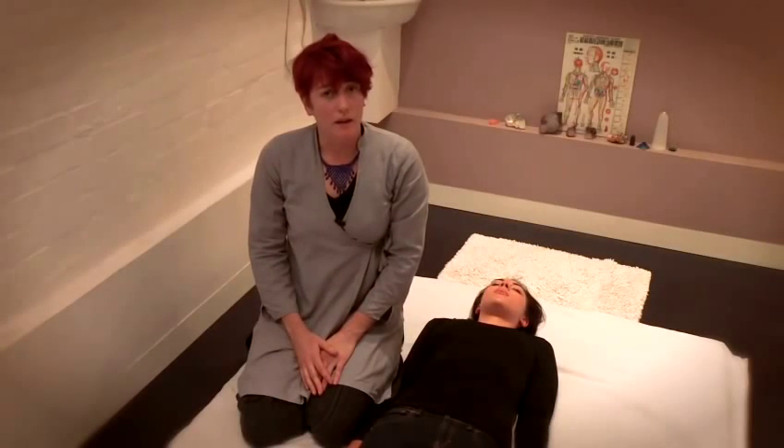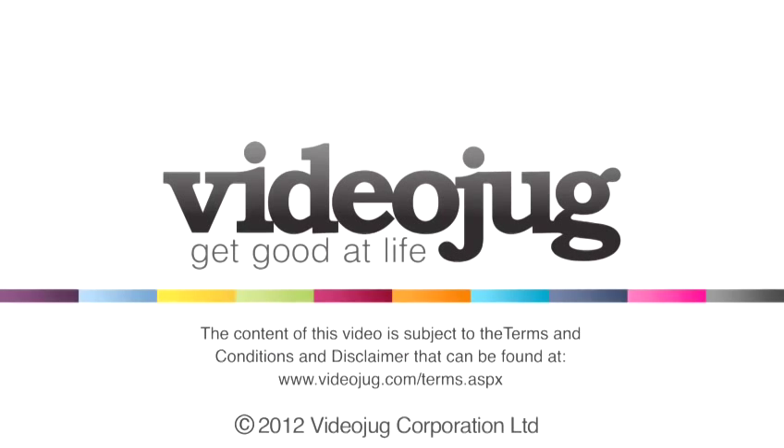What we've covered today is some of the basic principles of how to give a relaxing massage using some of the basic techniques of Shiatsu. Thank you.